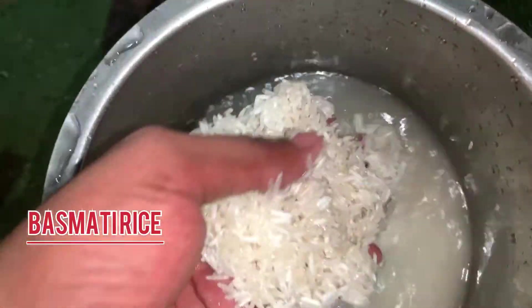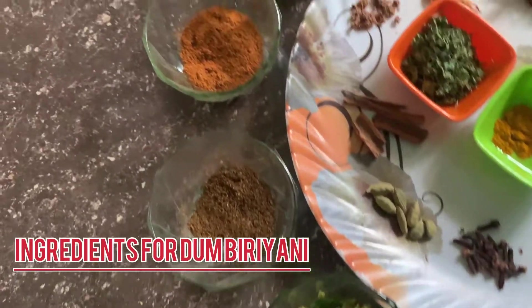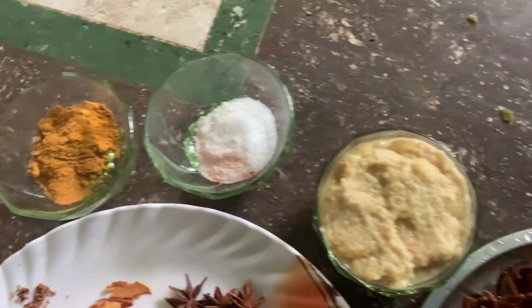I have some Basmati rice, 2kg, and chicken too. I am going to show the ingredients in my hands.